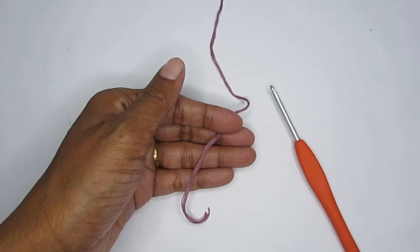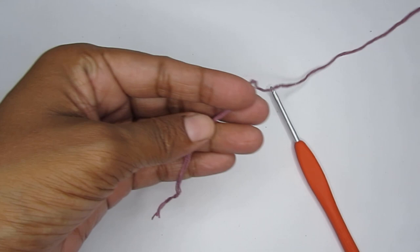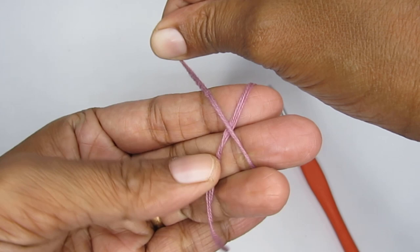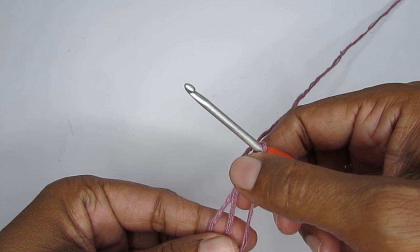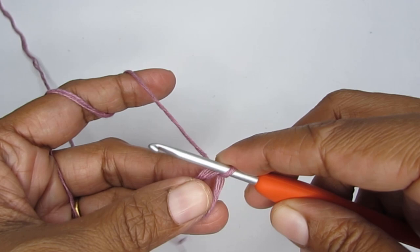Now let's get into the tutorial. We will start with the hands, then make the legs and the body, and finally attach the head to the body. For the hands, we'll make a magic circle first. To make a magic circle, take your yarn, loop it around your finger like an X, take your hook, pass it through the loop on your finger, and pull your working yarn through.